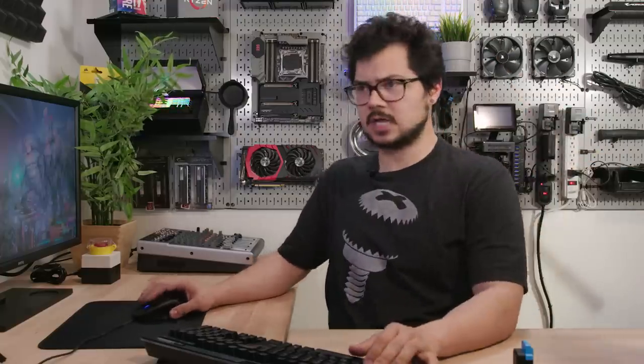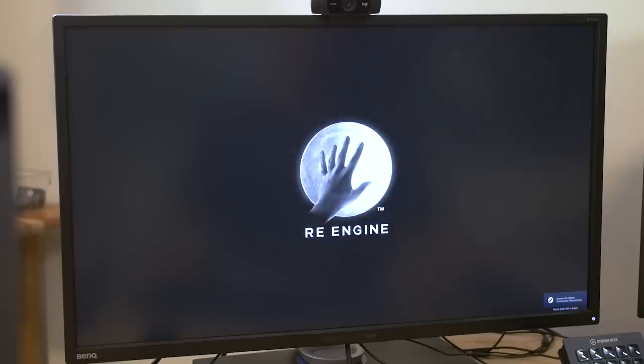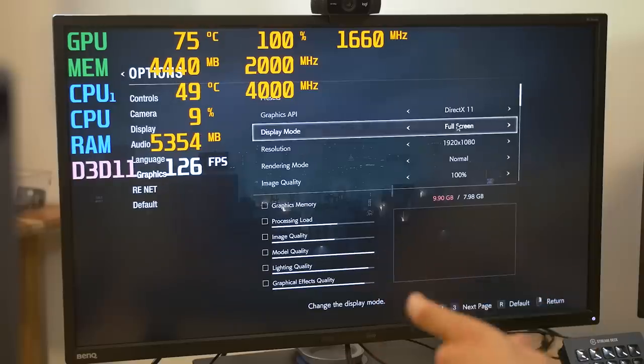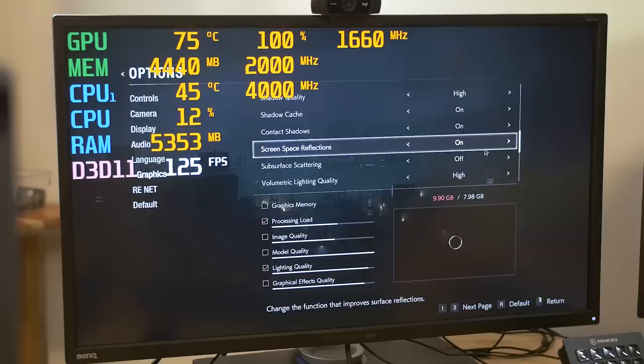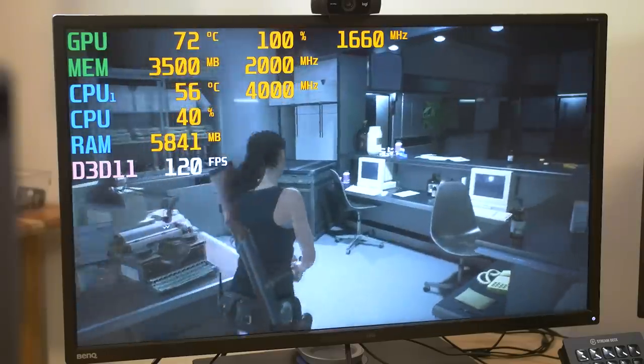Let's try Resident Evil 2, because this is actually one of the games that comes included if you buy an RX 590 or RX 580 — might as well see how it performs with the card it's bundled with. I don't feel like being scared right now, but I'll do it for you guys. There's really no graphics presets here in Resident Evil 2, so I've done a blend of high to very high settings. We can always tweak the settings if the frame rate's looking a little choppy.